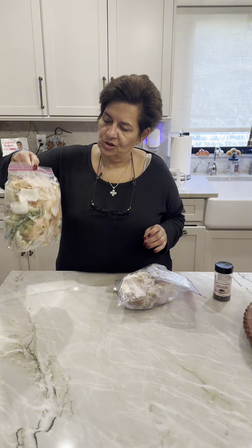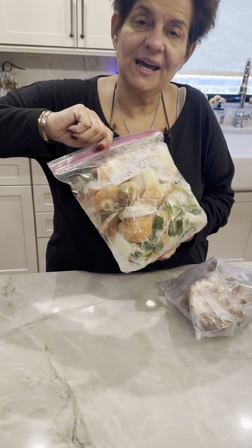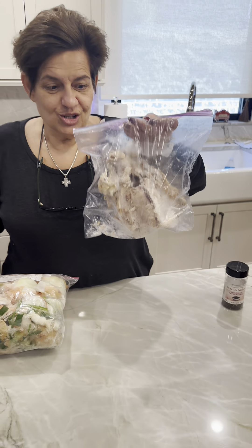Good morning! I'm starting off my morning making a homemade chicken vegetable stock. This is so simple and easy — you don't even have to chop your vegetables because I keep all the scraps in the freezer. And when this bag is full, it's time to make my stock. I also have a chicken carcass, so I'm going to make chicken vegetable stock.